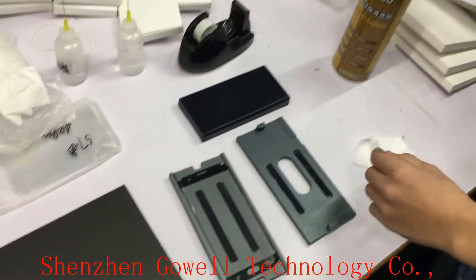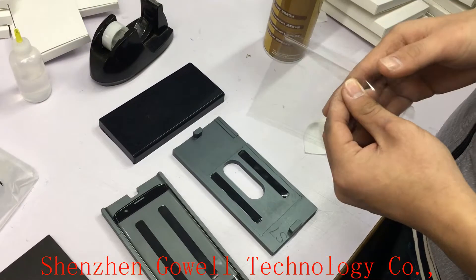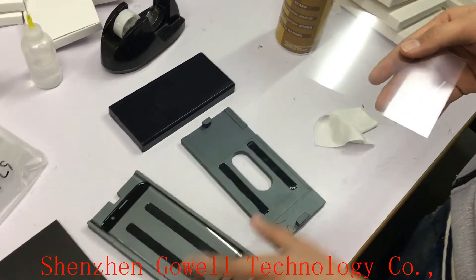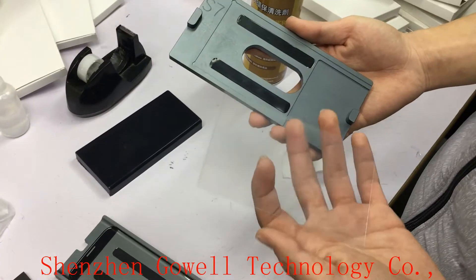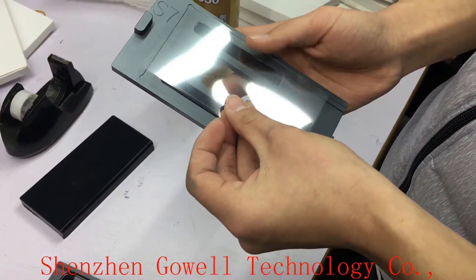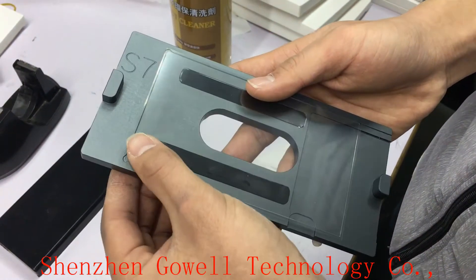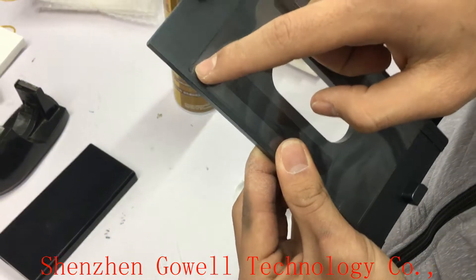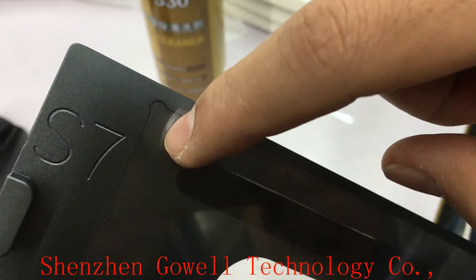After cleaning, we take one piece of the OCA glue. Then put it on another mold. Make sure the four corners match well — each corner.